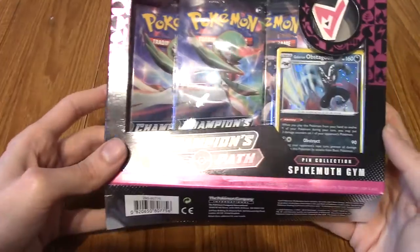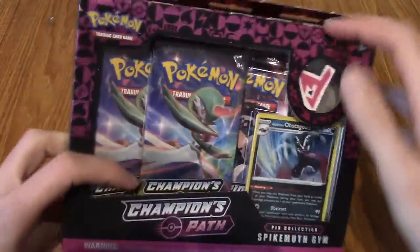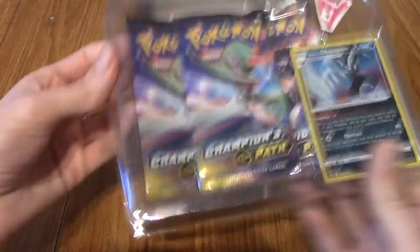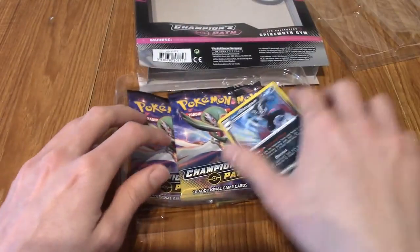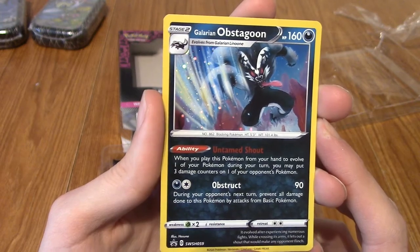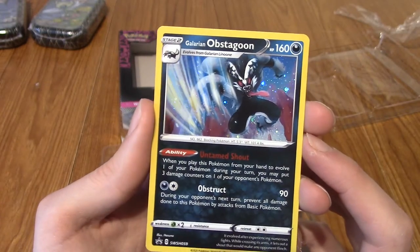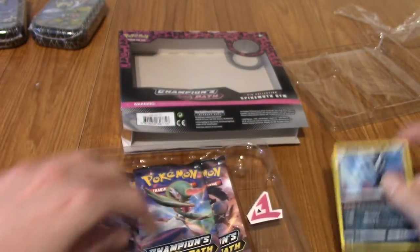Let's slide it out. So we've got a promo card - this is Galarian Obstagoon. I really like that art, it's very dynamic. And that's the promo code there if anyone wants to have a look. And of course we have the gym badge from Spikemuth, and technically the Team Yell logo as well. A nice enamel pin - it's got Pokémon written on the back. I shall be adding that to my pin collection, and I may at some point buy the other ones.